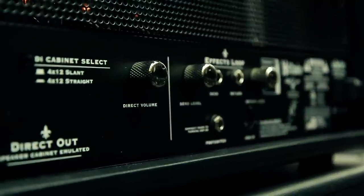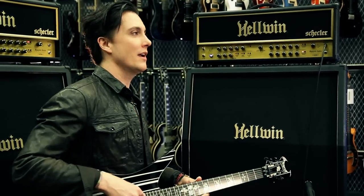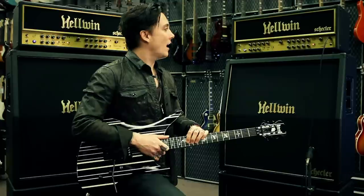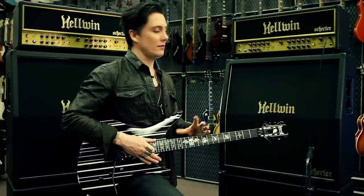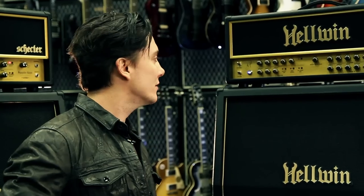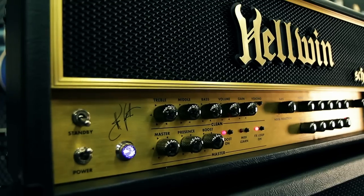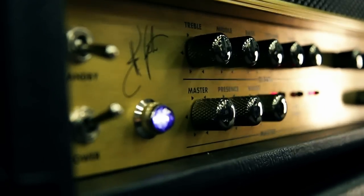He takes all the improper adjectives and everything and kind of translates it into sound, and he does a very good job with it, especially with me — I don't really know what the hell I'm talking about, I just know what I like. I was definitely looking for, believe it or not, an unbelievably amazing clean. That was one of my number one priorities. I knew he was going to kill the distortion, I wasn't even worried about that. So I really wanted an amazing clean and I wanted this thing to play beautifully.